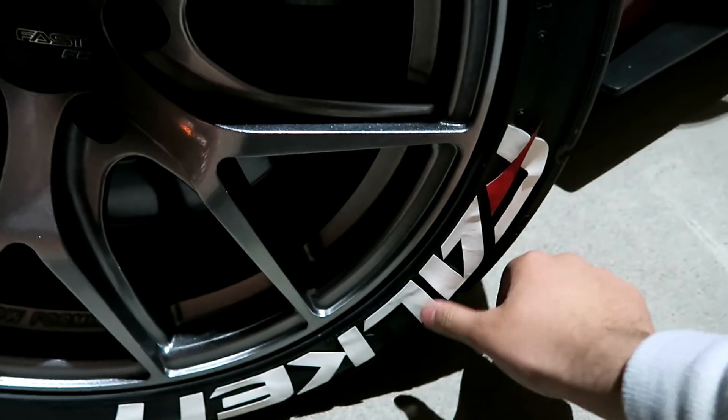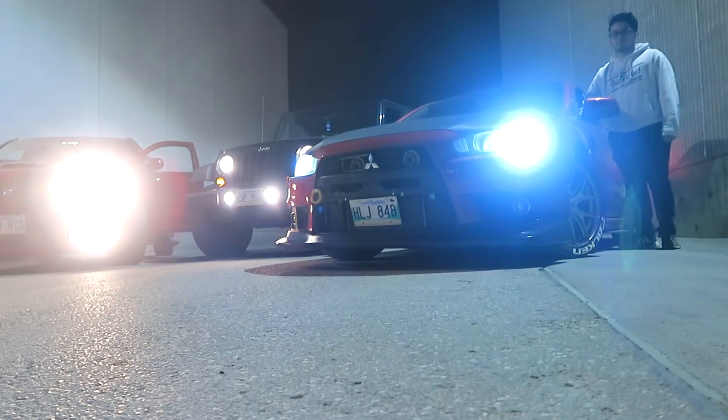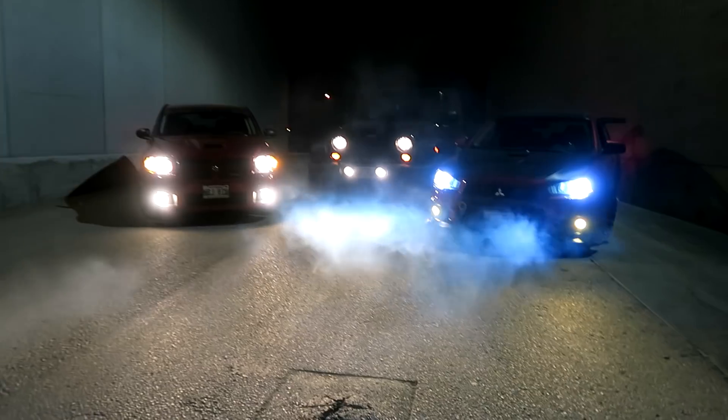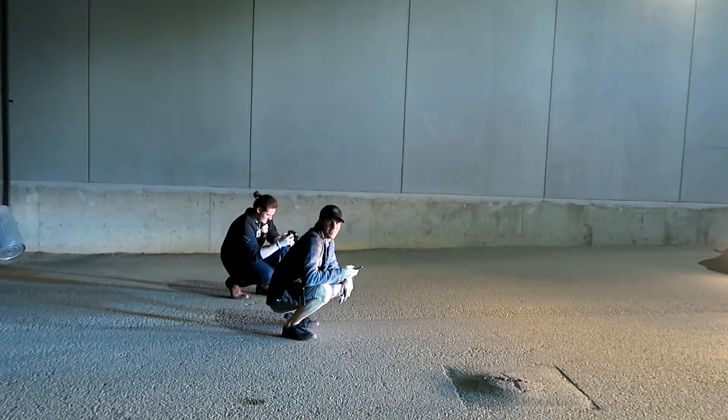One thing I didn't notice though is I probably need to redo this one — it's lifting a little bit. But I also did just put this one on, so just a little bit more glue. The back seemed to be holding up.